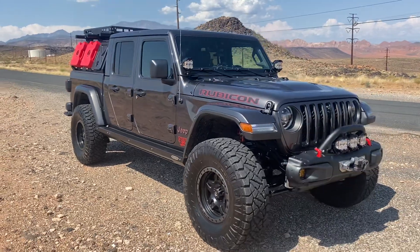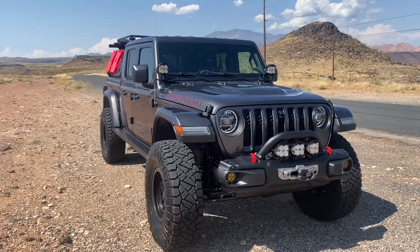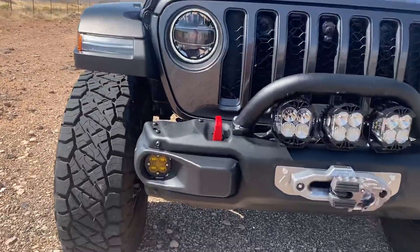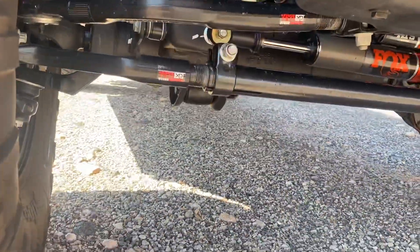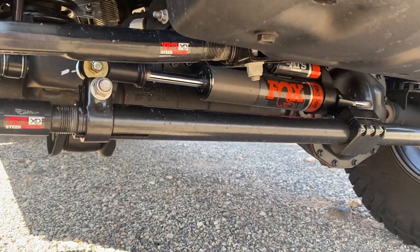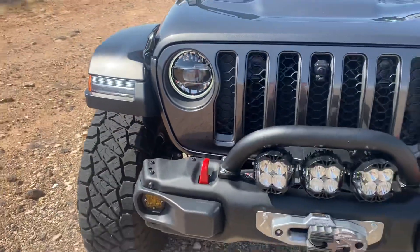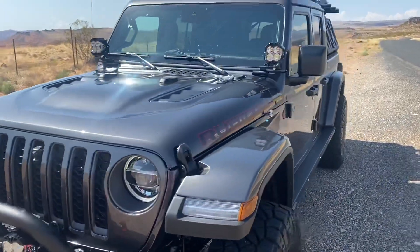Beautiful Jeep, drives good. Just did 80 miles an hour down the highway, no problem. Drives great. Yeti steering. Fox ATS through-shaft steering stabilizer. This Jeep's got it.